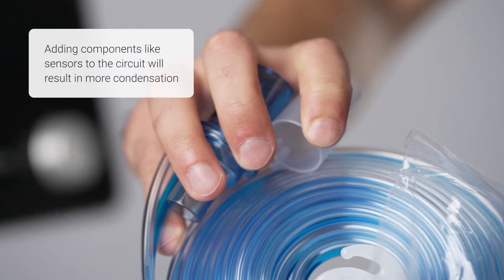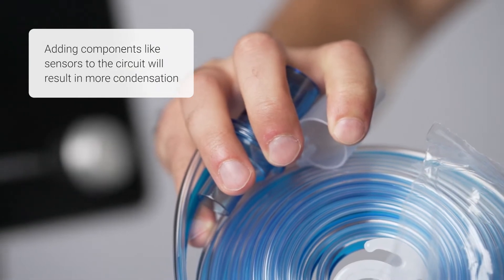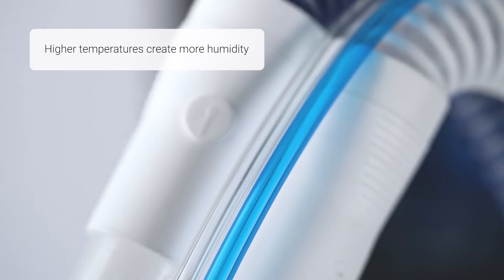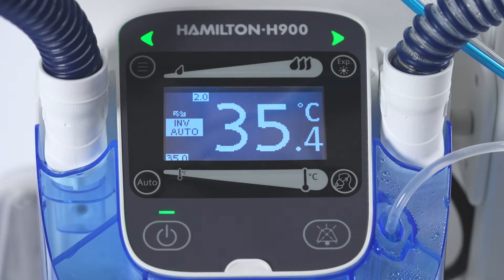For example, adding components like sensors to the circuit will result in more condensation. It is important to be aware that higher temperature settings on the humidifier chamber create more humidity. In the case of persistent problems with the ambient temperature,